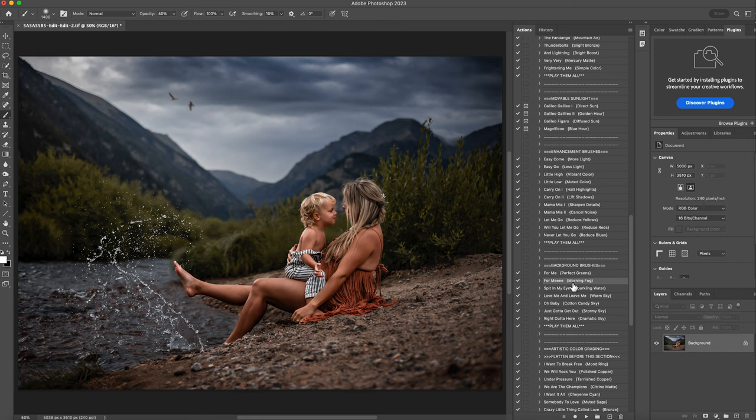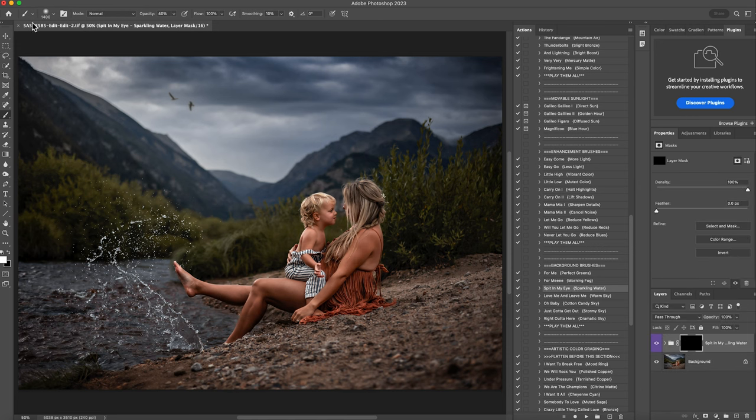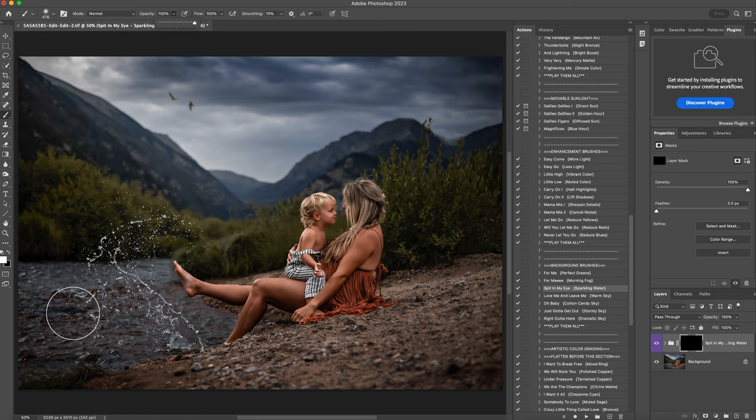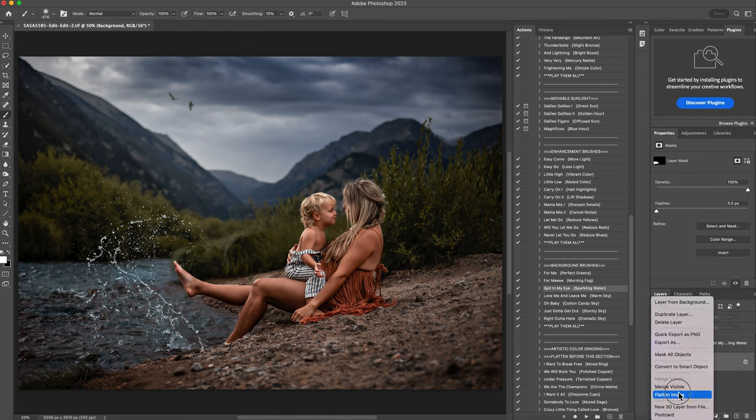Right underneath it is called sparkling water. So anytime I have water, I play this — it looks so good on it. I'm going to hit play. I'll get a smaller brush at 100%, and this is just going to really make that water stand out. This is before and this is after. Right click and flatten that.